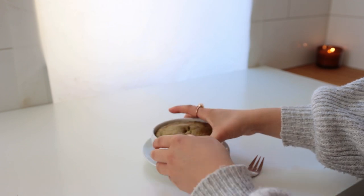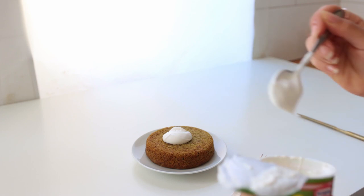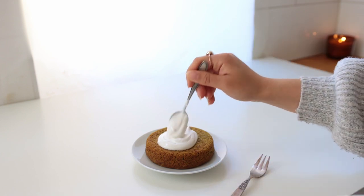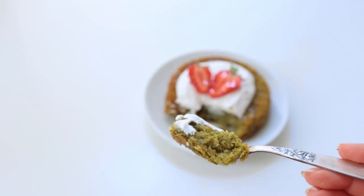Let the bread cool for at least 15 minutes before running a knife along the edges and flipping it onto a plate. I didn't use the nicest brightest-looking matcha powder, which is why my cake had a somewhat brownish color on the outside — but that's okay, it's what's on the inside that counts.